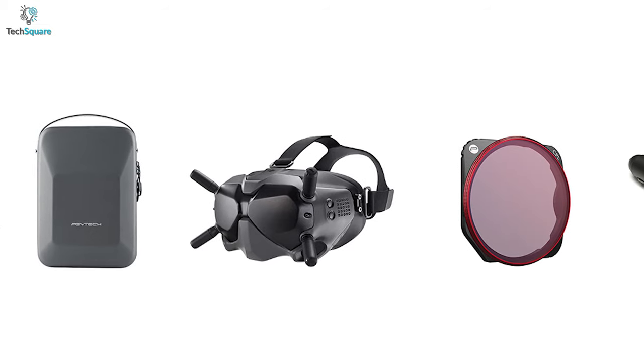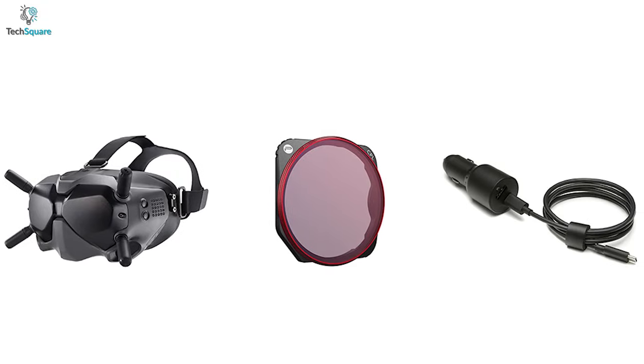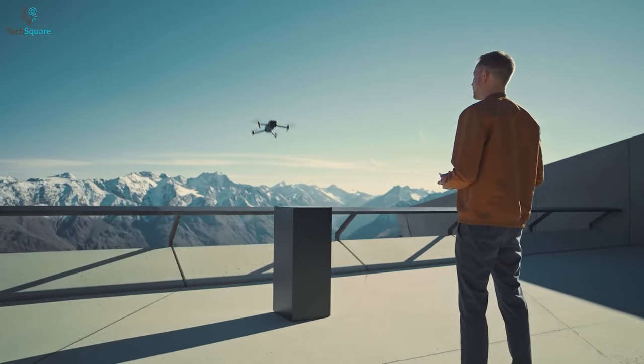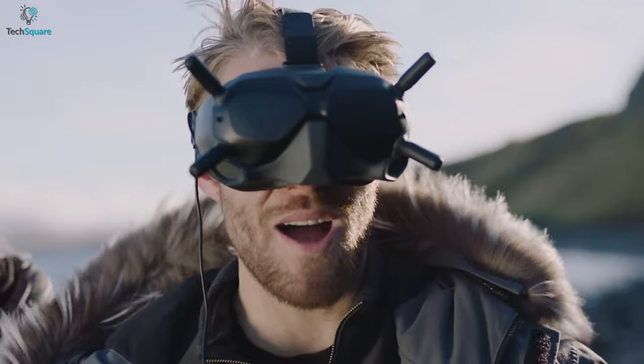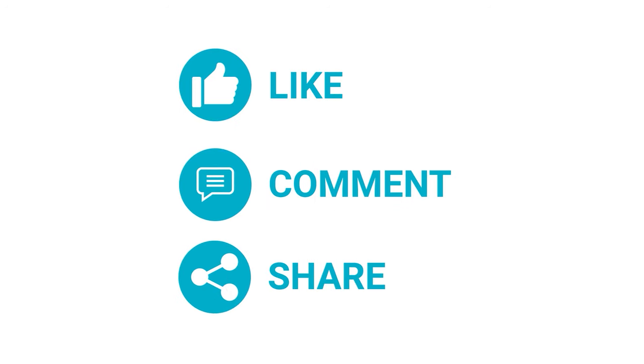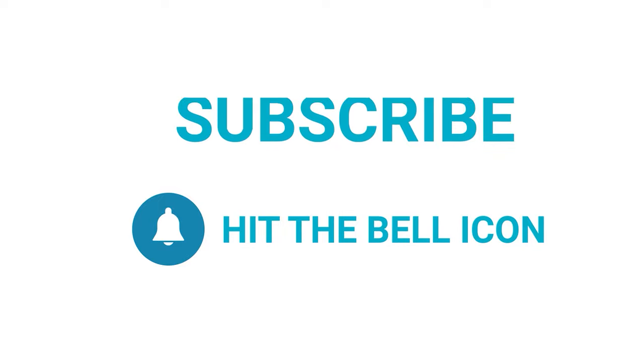That was all about the top 5 most unique Mavic 3 drone accessories just for you. Which one do you want to buy to make your drone more unique? We would love to hear from you. Please let us know, and as always, thanks for watching. Like, comment, and share with your friends if you found this video helpful. Subscribe to our channel if you want more videos like this on your feed.